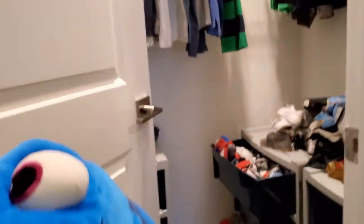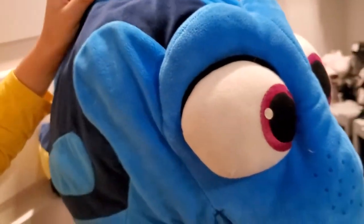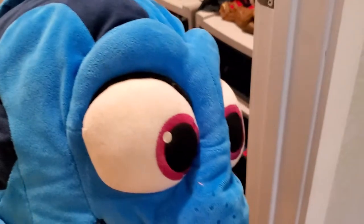Now this is jumbo-sized Dory — it's huge and has ginormous eyes. If you haven't seen Finding Dory and Finding Nemo, they are great. Dory is definitely not that big in the movie — this is not the real size of a blue tang. She is a great best friend and she's just big in this plush.